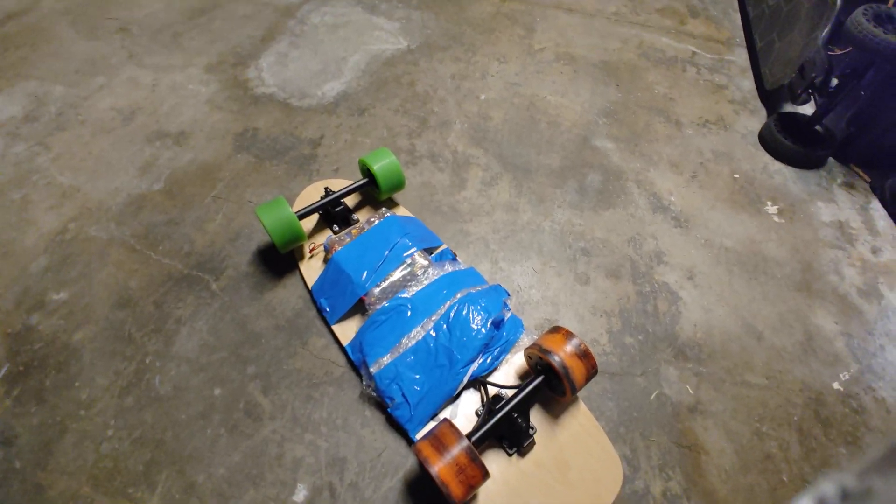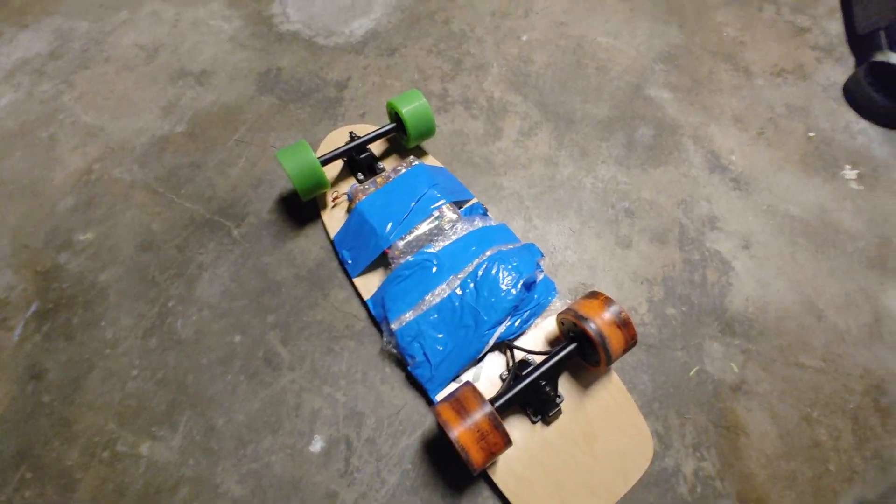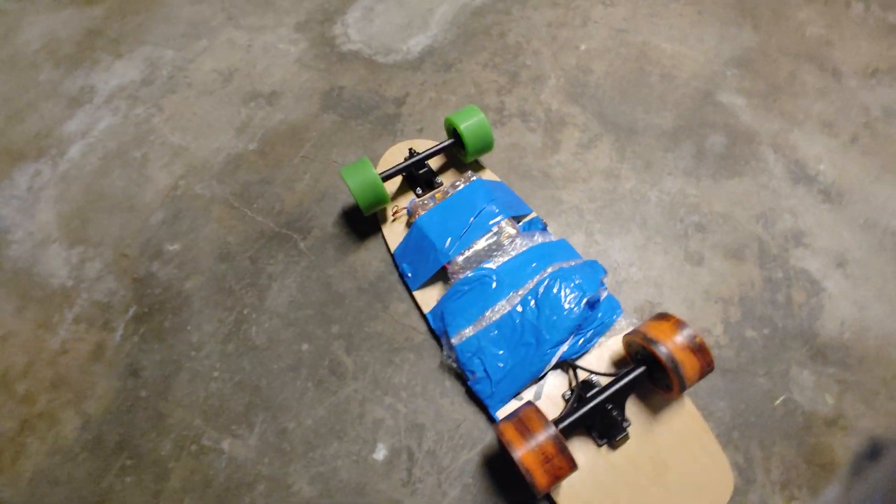Anyway, have a great day! I'll give you a tour of all my boards in the next video, so stay tuned.